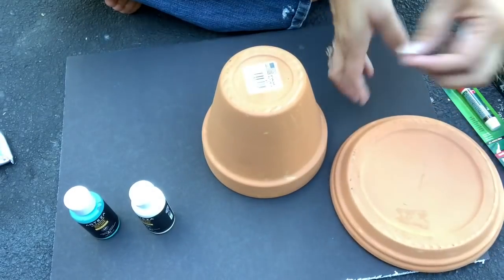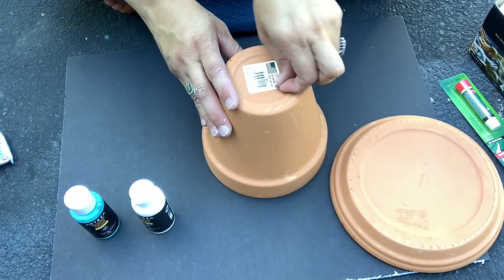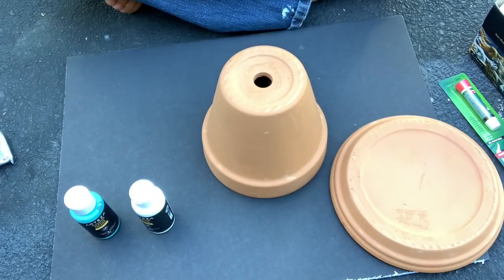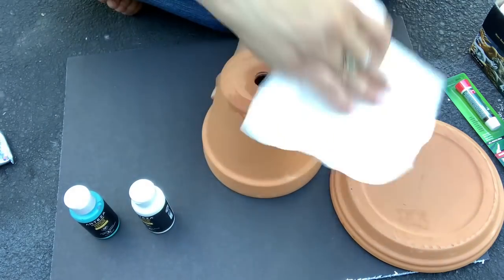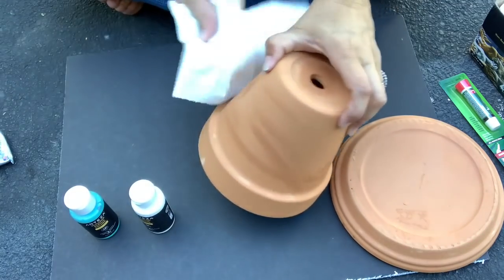You also need some outdoor waterproof glue — I chose to use E6000. First thing I did was remove the price tags, and then I gave it a good cleaning, because even though these are new pots, they sit out in the garden center, and things collect dirt. You want to make sure anytime you use a paint, you're giving it the best chance of adherence. So I just used a household cleaner and some paper towels and gave it a good wipe down.